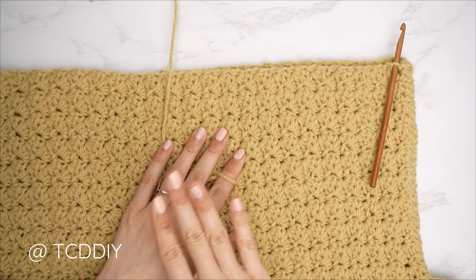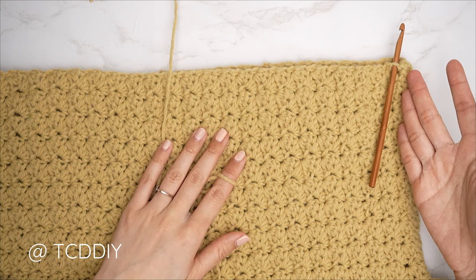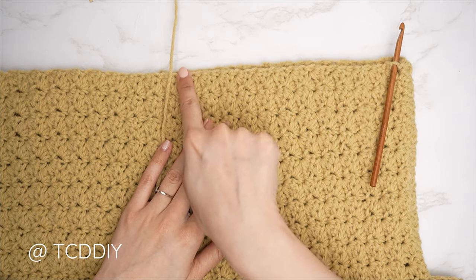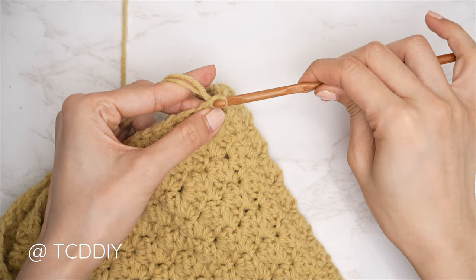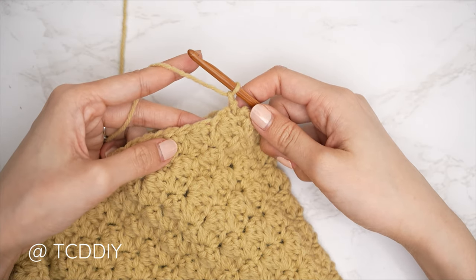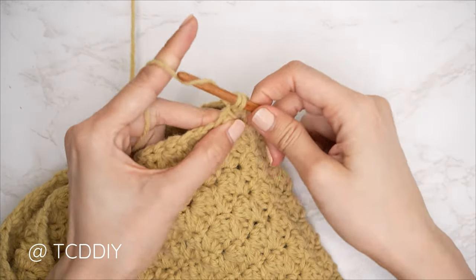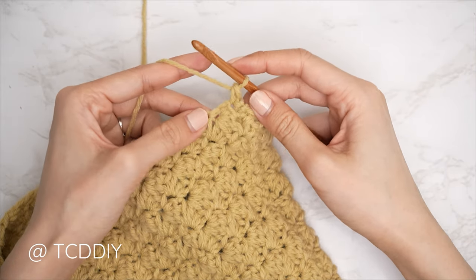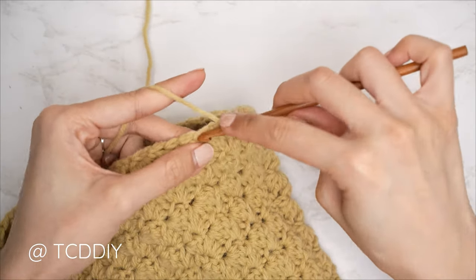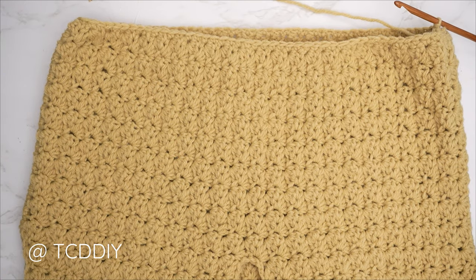Now that everything is seamed, we're ready for the bottom band. Flip your work right side out so all seams are on the inside. Insert your hook into any side row along the bottom of the piece, pull through, chain one to secure, and put one single crochet into every side row. Continue all the way around, and when there are no more side rows, slip stitch into that chain space.